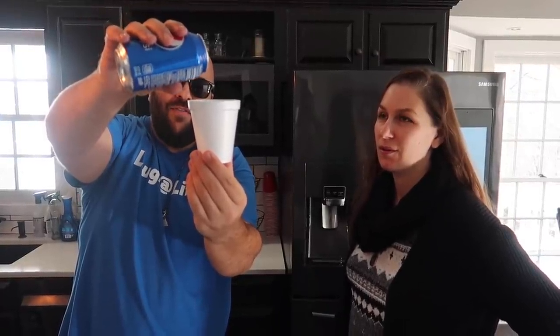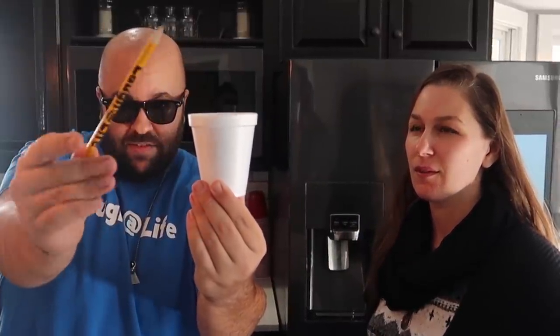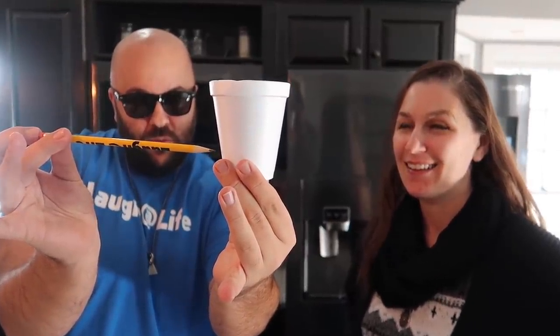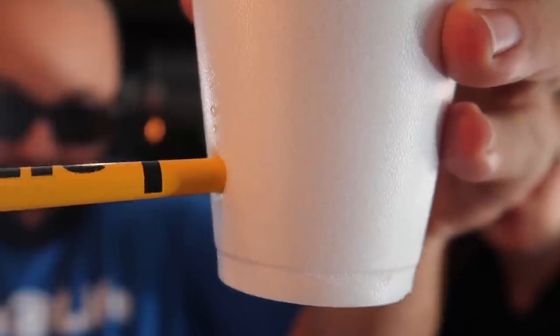Sasha, check it out — I have a cup full of soda pop here. I'm going to fill this up. I also have a pencil — watch, this might get messy. I'm not cleaning it up if you get this all over the kitchen. I'm going to see if I can do this without spilling a drop. Watch — it's coming through. Come right through the other side of the cup, just like that.